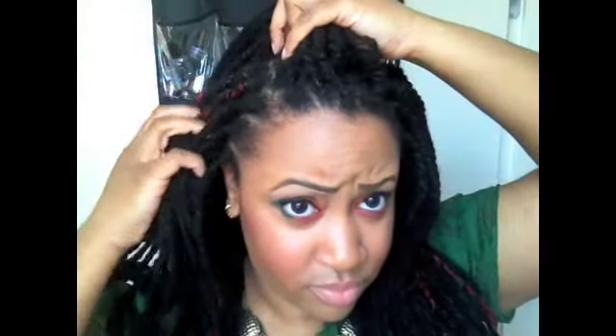So you want to section this part of your hair. It doesn't necessarily have to be even, but you just want to make sure that it looks right. So this is my section — it's pretty small. I absolutely love this style.